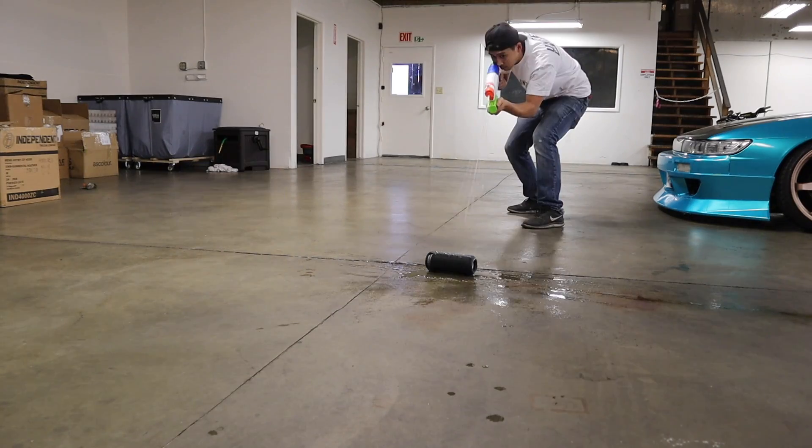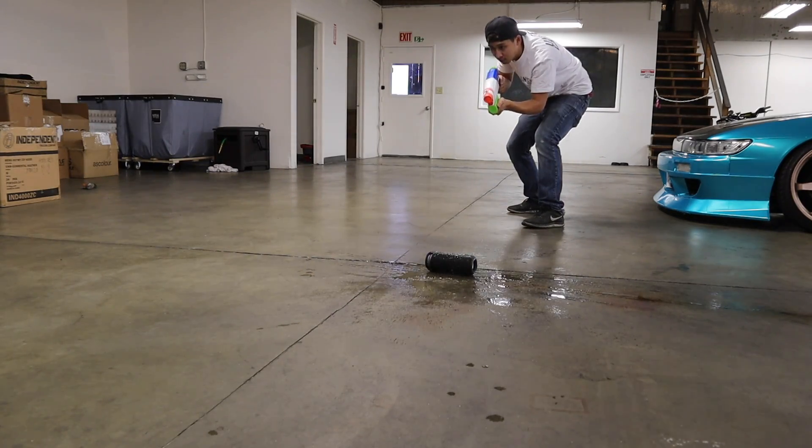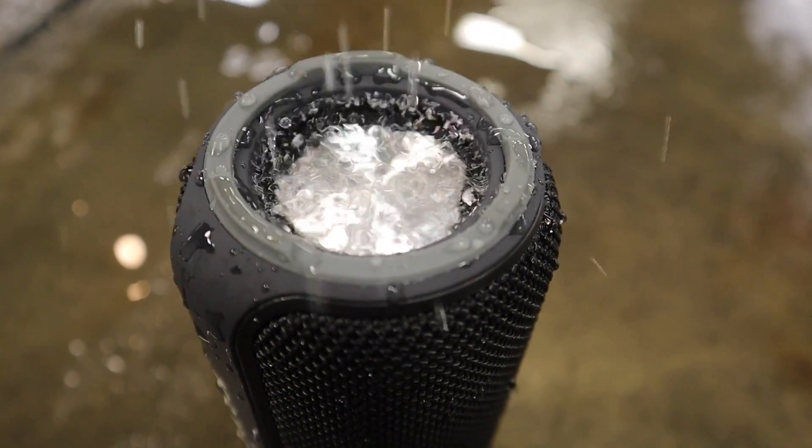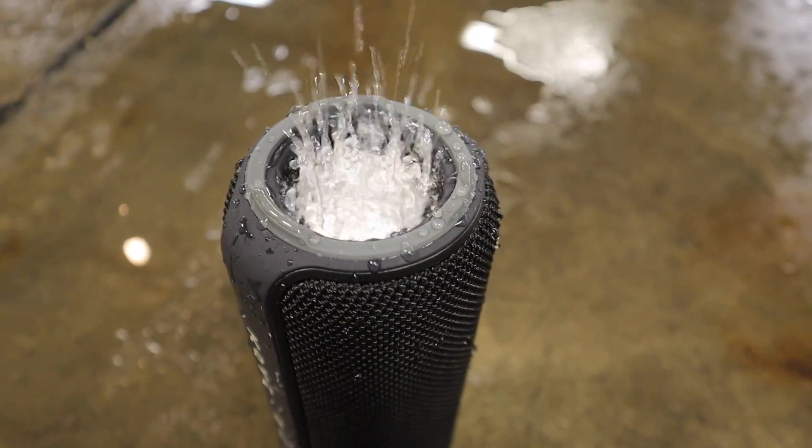Another awesome thing about the Kove Commuter is that it has a water-resistant rating of IPX4, which means it could take a lot of splash damage. The Kove Commuter has two modes: one being indoor, which is normal, and the second one is outdoor, which is more bass. No matter where you use the Kove Commuter, you will have a great experience. If you don't have Bluetooth, Kove also included a 3.5mm AUX cable for wired audio.